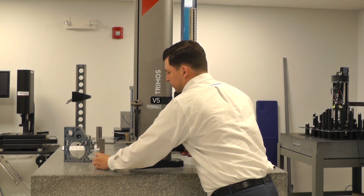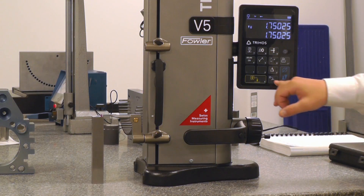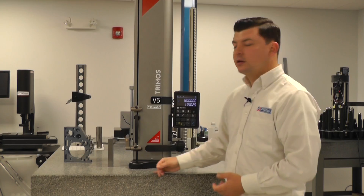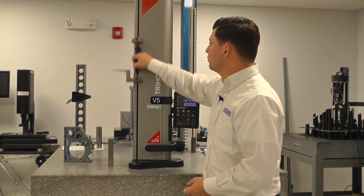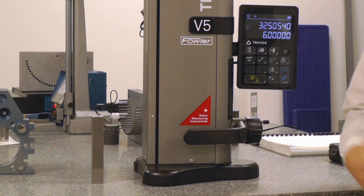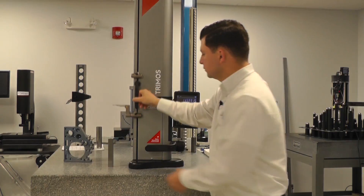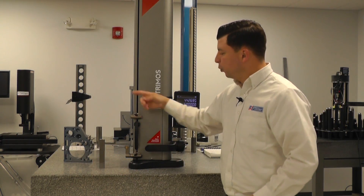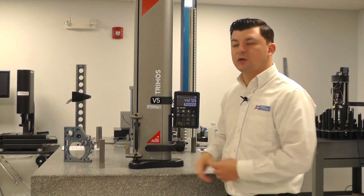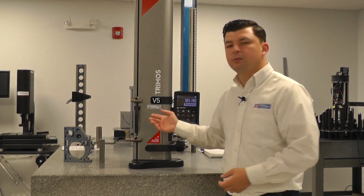From here, I will bring my block under, engage my probe onto that block, and hit the preset button, establishing that 6-inch value. Now, if we run our carriage all the way up through our display, our display is now giving us a value of 32 inches as opposed to the 28 inches. And if we preset to say a 12-inch gauge block in our inverted secondary carriage, our display would carry to 40 inches. So that's how you establish a preset value with the Tremel sight gauge.